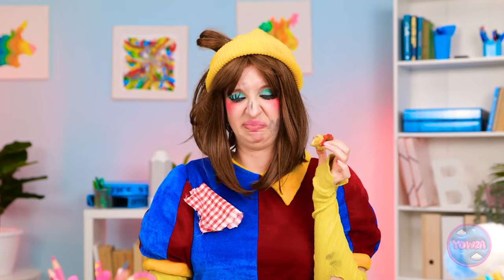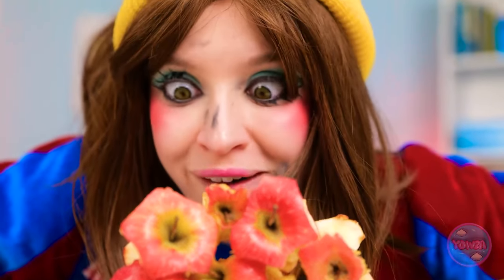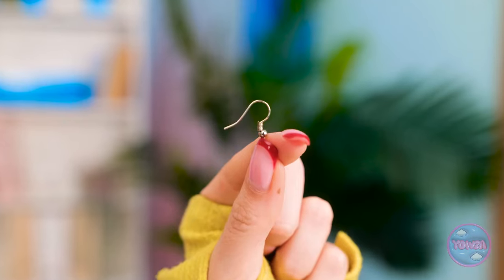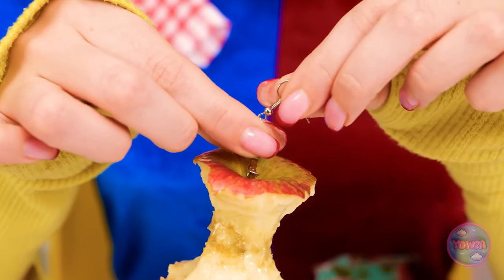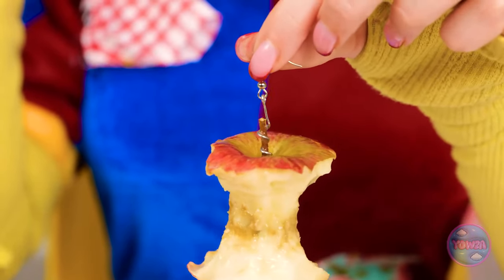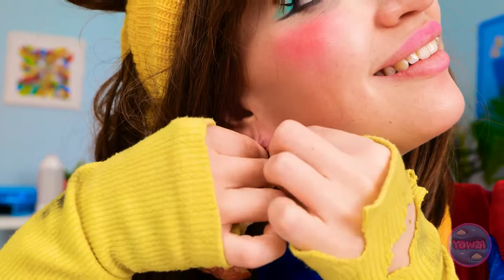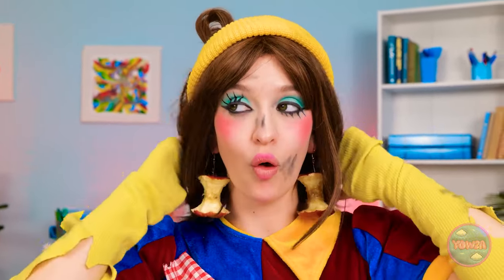Ugh, that's terrible. I can't show the teacher that. At least my apples were tasty. Hold on — inspiration has struck. I know what to do. I'll make my own earrings, I just need a hook. This'll do the job. Just give me a moment. There, that'll do the job. Whoa, so cool. It looks good enough to eat. I'll put them on. Check it out.